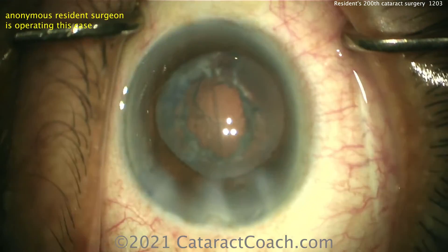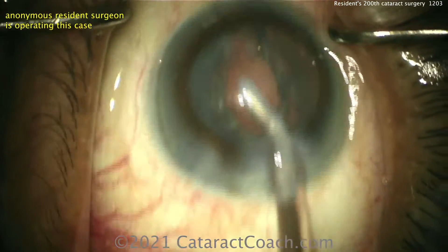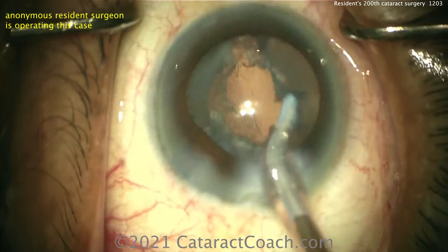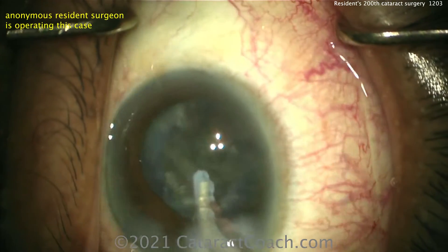For cortical cleanup, looks like a coaxial tip coming in — yep, there you go. Taking out the cortex, so far so good. Now you're going to have a little bit of a tough reach — again it's a smaller rhexis, so it can be a little harder to access. In this case the rhexis ended up probably about four and a half millimeters in diameter.